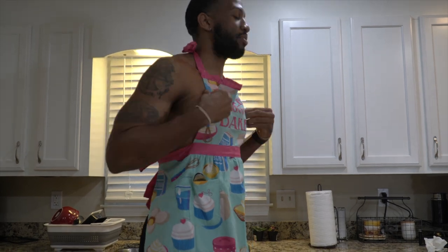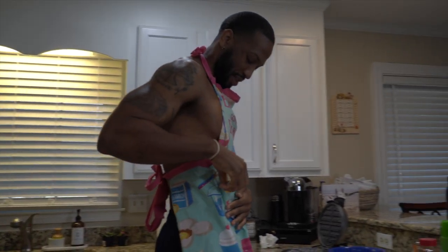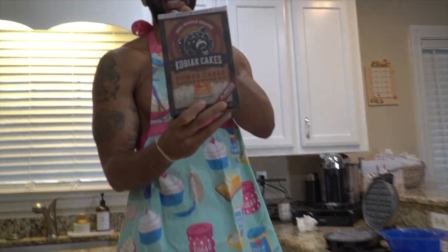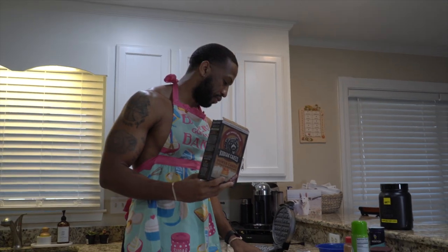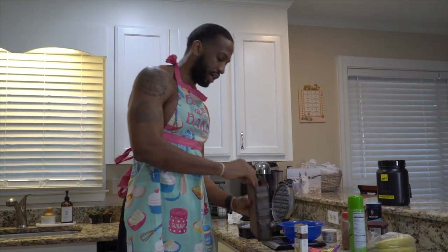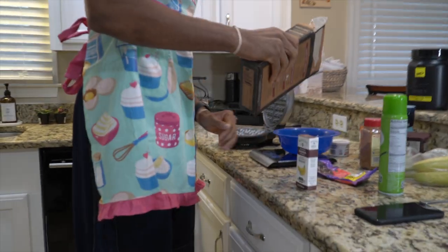Because it's going to be a good one. First, we're going to use Kodiak cakes. Make sure you guys have a food scale — you need a food scale so you can measure your food accurately. We're going to do 56 grams, which is one serving.